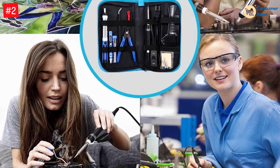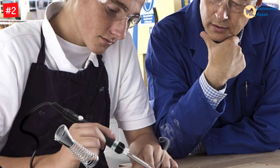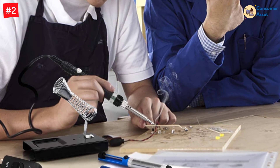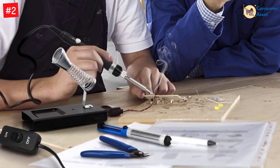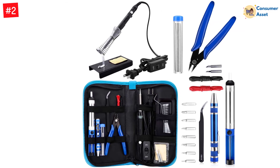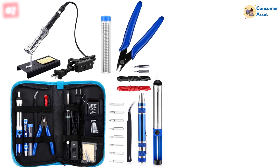You can vary the temperature in a range of 200–450°C. With the assistance of a ceramic tube, it heats up very quickly. The presence of an anti-slip handle and wire cutter makes it very convenient to operate — simpler than wire strippers. The pack contains an on-off switch, two pieces of soldering iron tips, eight-in-one screwdrivers, wire cutter, solder sucker, tweezers, and soldering iron stand.